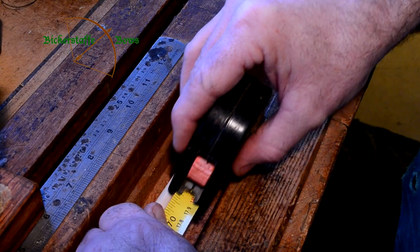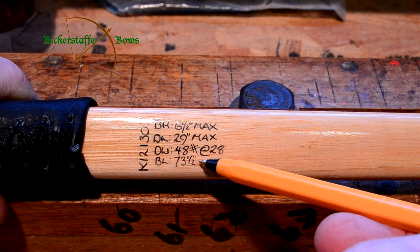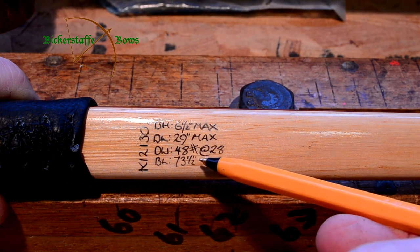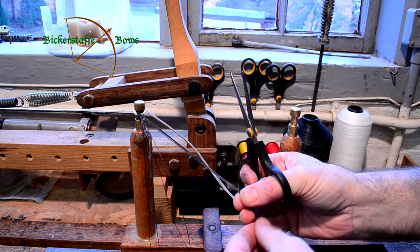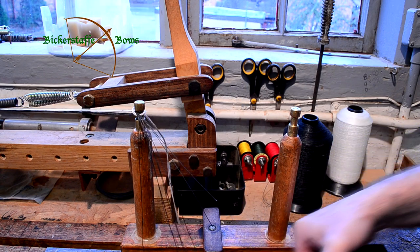We measure the exact length of the bow along the back, hooking the tape into one string knock and measuring down to the string knock at the other end. This length is always recorded on the bow so when you need to order a replacement string, all you need to do is quote the information printed onto the bow — the bow length and the draw weight. From that we can make a string that'll fit.